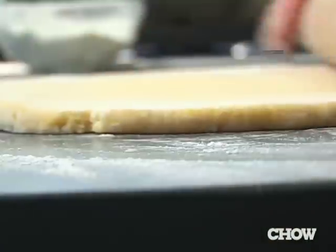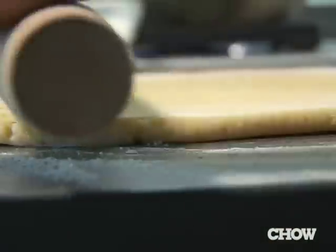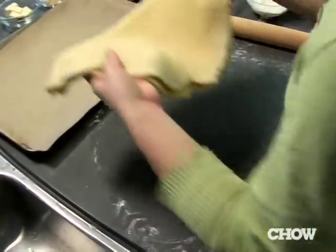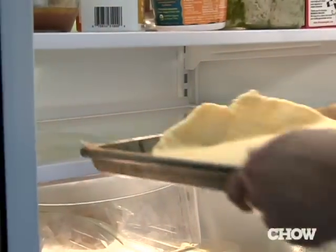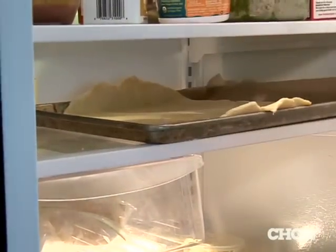Rotate the dough while you're working with it so that you get a nice even circle. Once the dough gets to about 16 inches in diameter, transfer it to a parchment-lined baking sheet and store it in the fridge so it can relax for about 20 to 30 minutes.